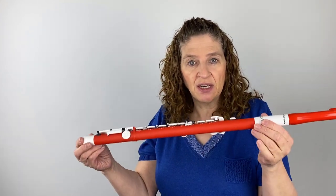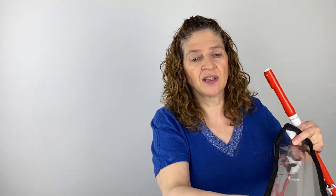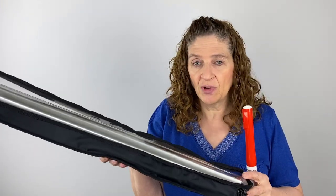It comes in a case, all one piece. So it looks like this in the case, which does make the case longer. The case is closed with everything put together inside. There's a nice carrying strap that you can put over your shoulder. The inside of the case is aluminum, so it's also light, and there is a cleaning rod in the case. It's a great sturdy case for your flute.